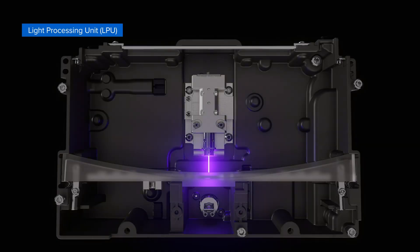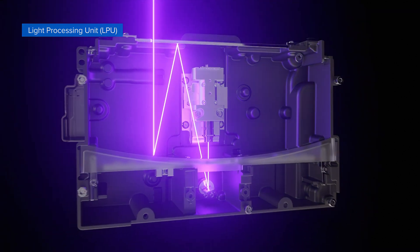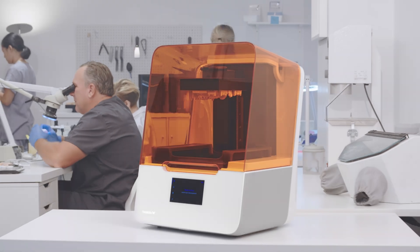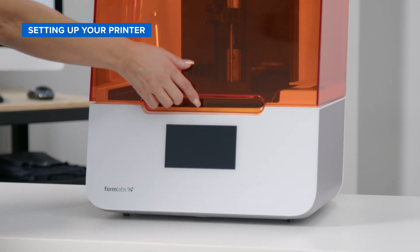The light processing unit, or LPU, is an advanced system of lenses and mirrors that enables your printer to deliver accurate, repeatable prints. It is critical to remove the shipping latch prior to powering on your printer.